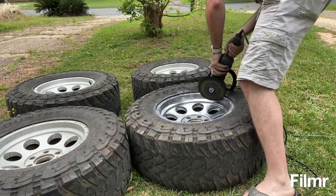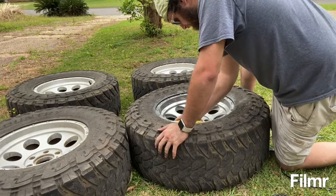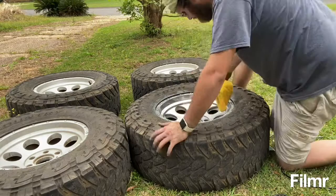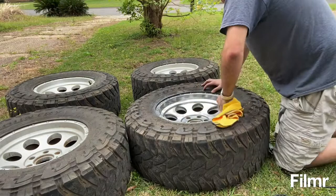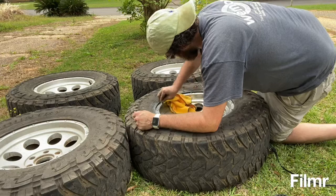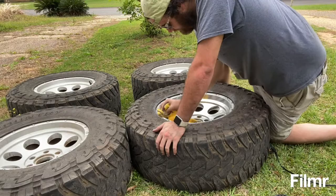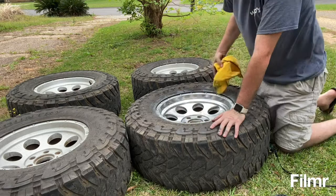So after you do that, you're going to take a microfiber and just wipe it down good. You're going to do that after pretty much every different step.